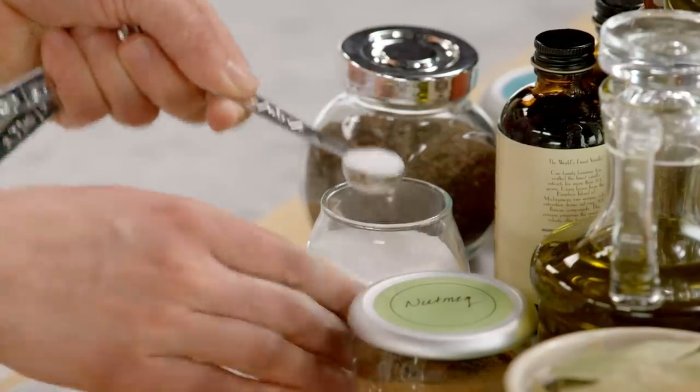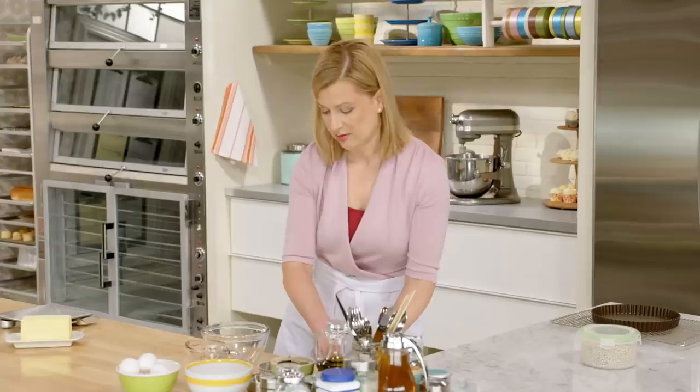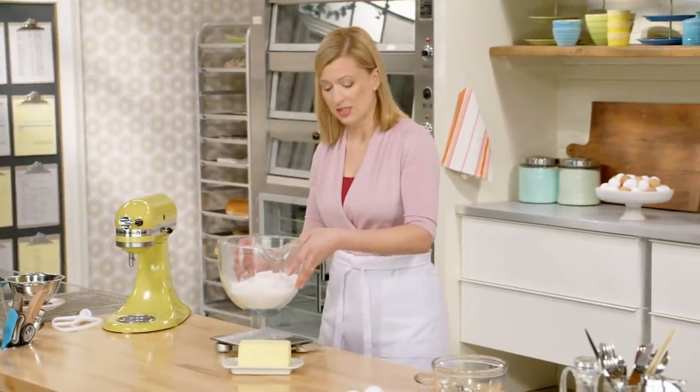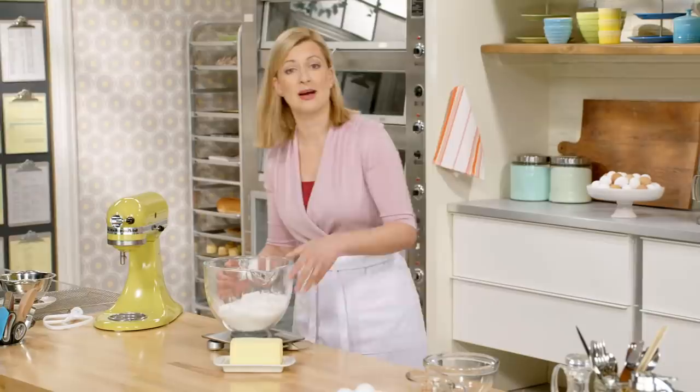One and a half teaspoons of salt. Now for the butter, I need a cup plus two tablespoons, so that equals nine ounces of butter.